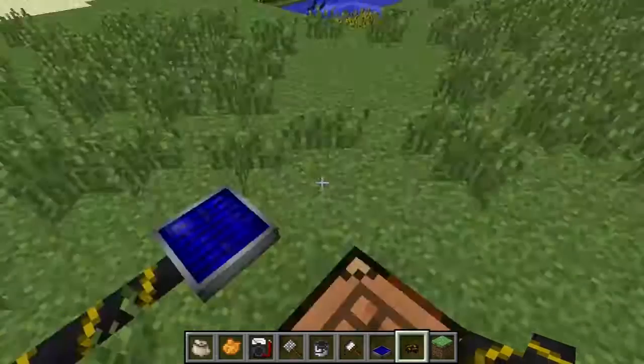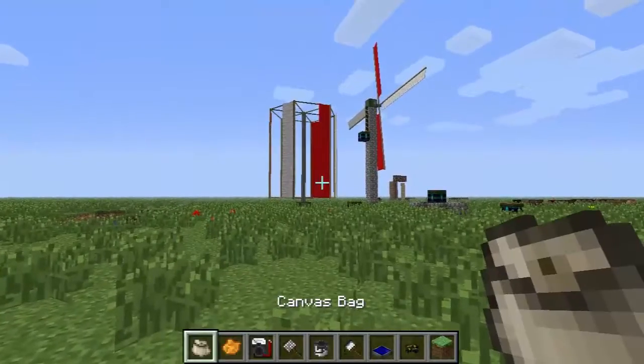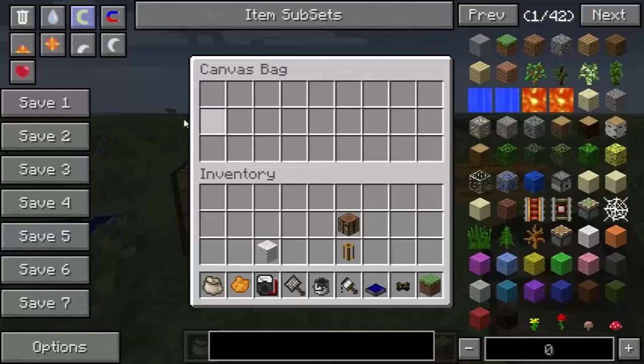Hey guys, welcome back to another Block by Block. Today is more tool reveal. The first one I'm going to start with today is a canvas bag. Pretty nifty little thing — it's just kind of like a carryable pouch that you can put items in.